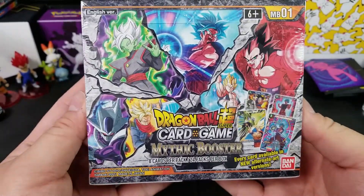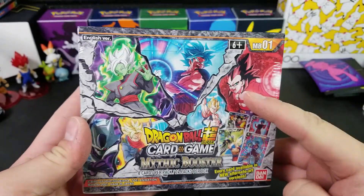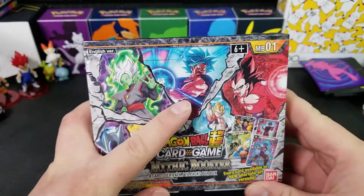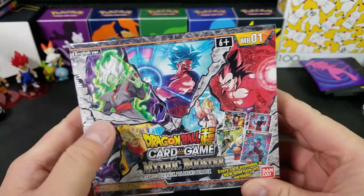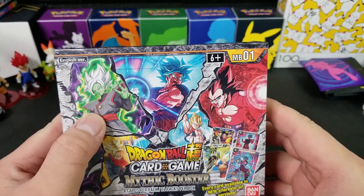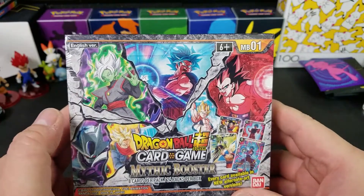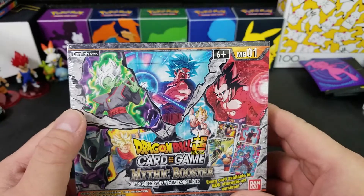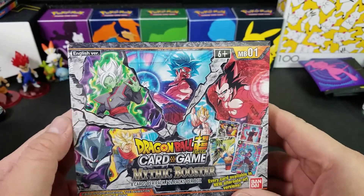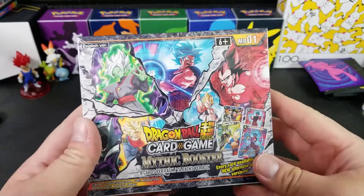Mythic Booster. Look at that — is that Vegeta? Super Saiyan 4 Vegeta right here. This is Goku. Who's that? Even I forgot his name. Is that Zamazenta? No, that's the Pokémon. Oh, Zamasu — yeah, Zamasu. It's this guy.